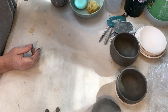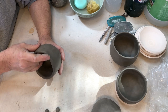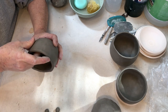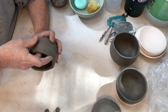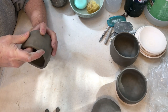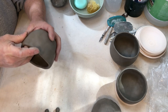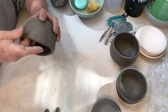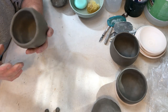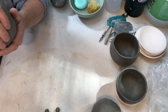I've opened the bottom up quite a bit now. Now I want to pull that wall up. It's getting a little bigger, it's coming along.